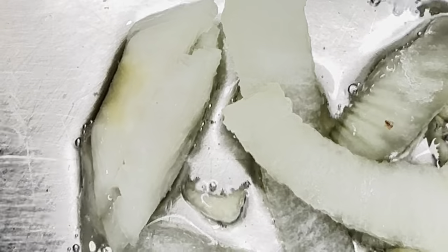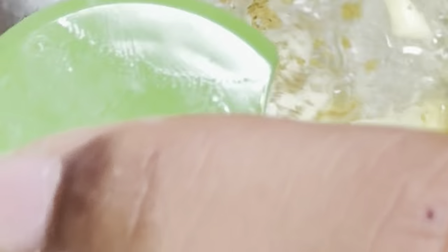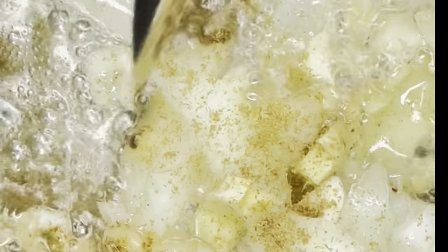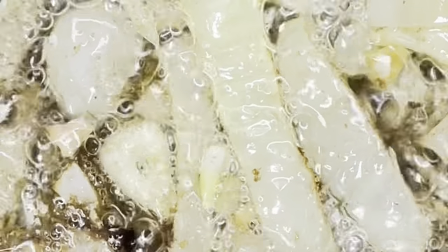Now grab a pan and your oil. Put in 2 tablespoons of oil. Grab your onion when it's ready — you can see it's all good to go. Now grab your cumin and add two tablespoons of cumin powder, ground. Then stir that all up.